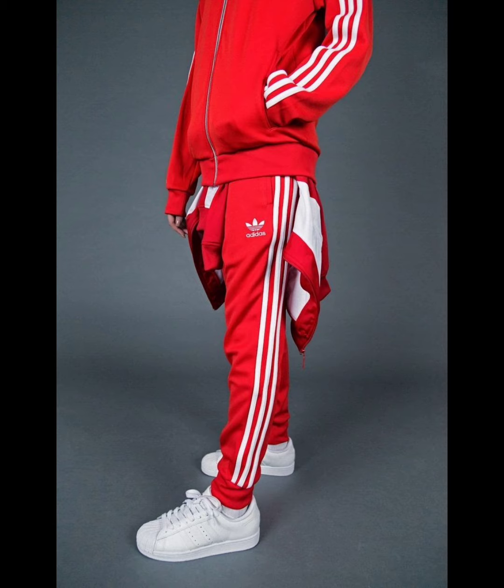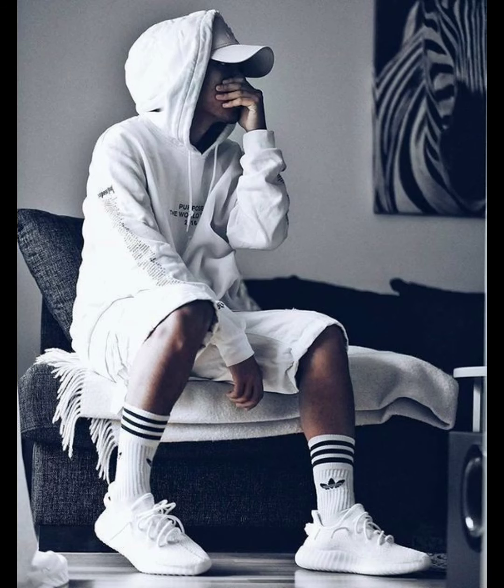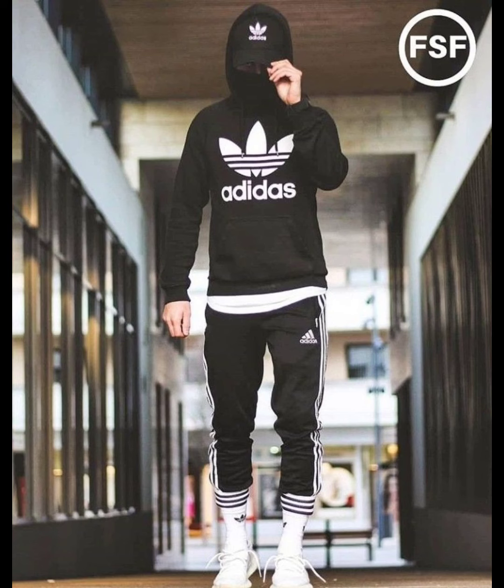This one is in red and white color with a white color logo, looking amazing, and the shoes are looking amazing in white. This one is in gray color with a cap, looking good. And this one is white with Adidas logo visible on the socks and shirt, looking amazing.